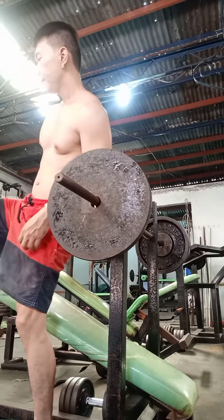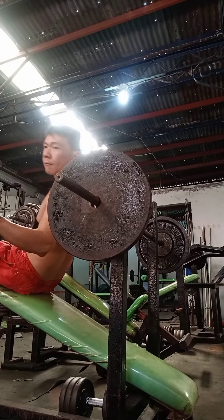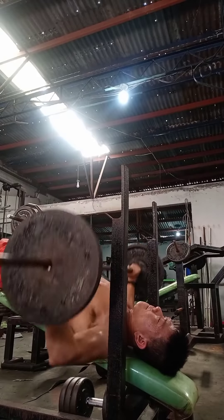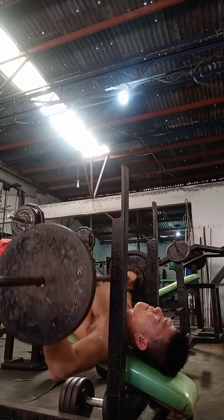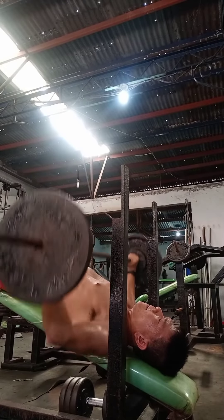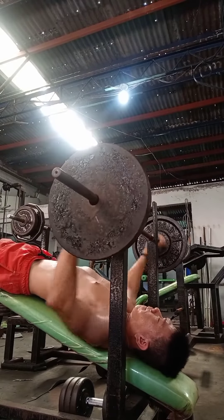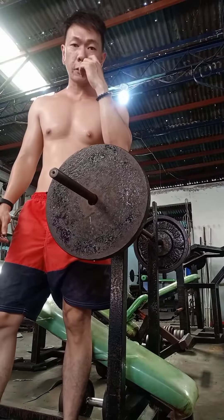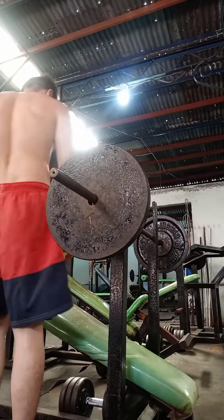So, 3 sets and 12 repetitions lahat ng exercise natin. Next natin yung gagawin is declined chest press. Gagawin natin dyan is also 3 sets and 12 repetitions.